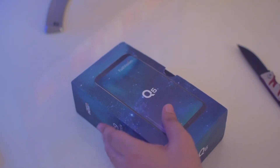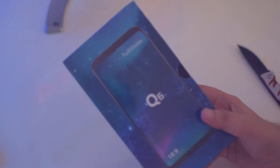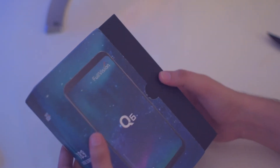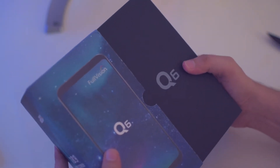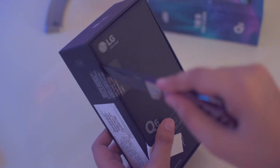Alright guys, here we have the box of the LG Q6. We have the LG Q6 branding on the box, and the box shows that this device has a full vision display with an aspect ratio of 18:9. Speaking of the MRP of this device, it comes to around 14,990 rupees, but I bought it for 13,000 rupees. So let's unbox this device and see how it looks.